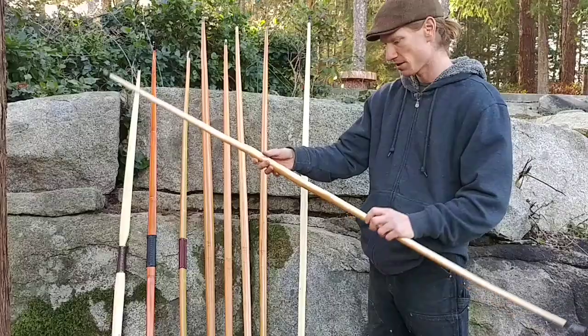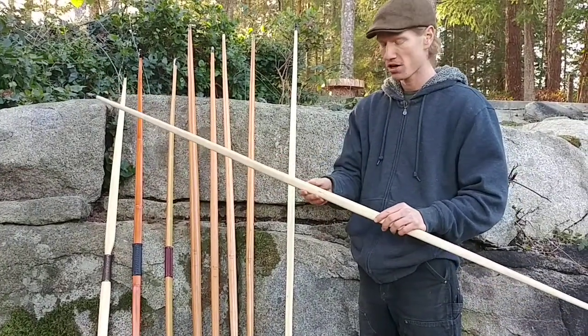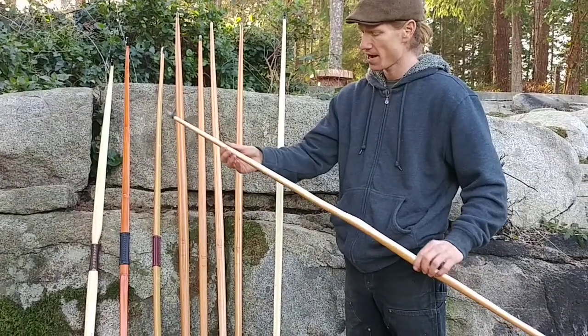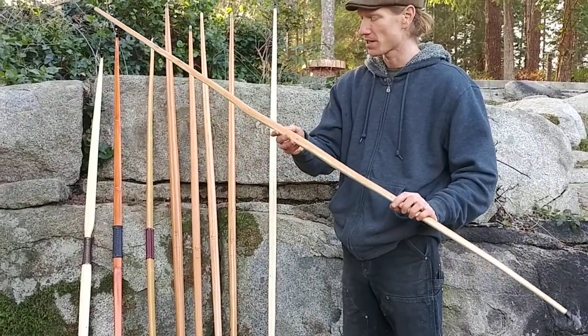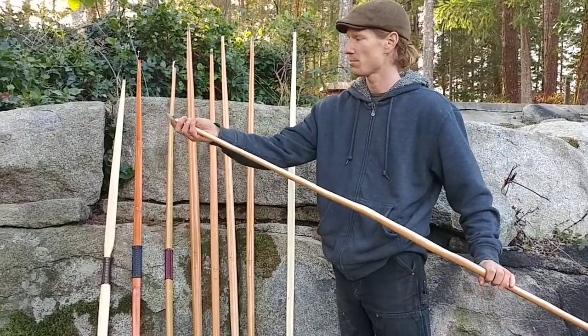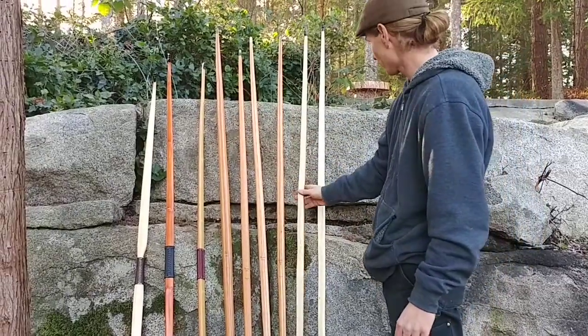Next up we have a little guy, Agrotera — 44 pounds at a 28 inch draw, burn symbol for the arrow pass, the black horn caps, and just a real slender little hint of reflex in the lower limb and just incredibly tight grain on this little guy. It's still oiling — there'll be a few more days here — but a real classy little new longbow there. Agrotera.